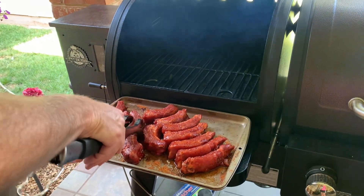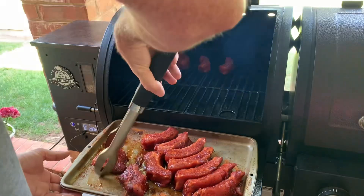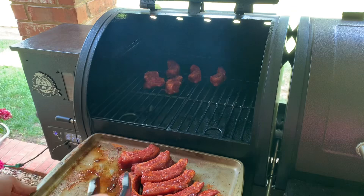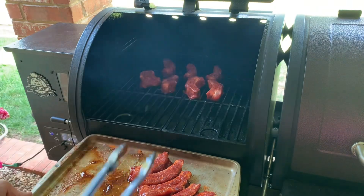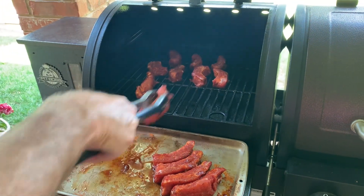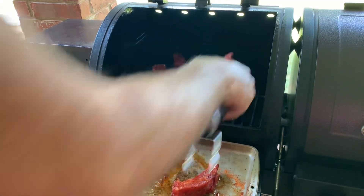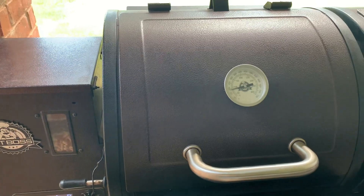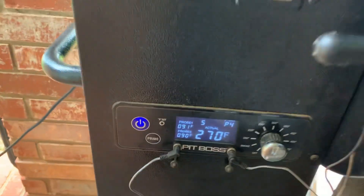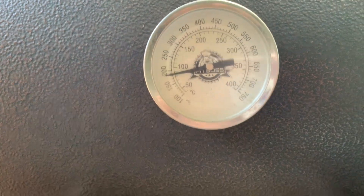We've got it good and warm, so I'm going to get the ribs in. Instead of turning it up to 250 right away, I like to get that good smoke taste and smoke ring. We're going to leave it on the smoke setting — which turns out to be about 180, not 200 — for about 45 minutes, and then I'll turn it up to 250.